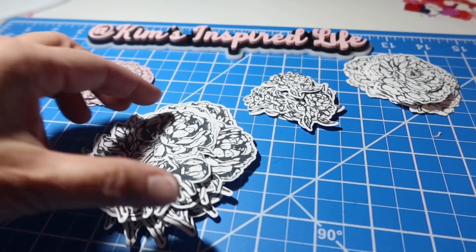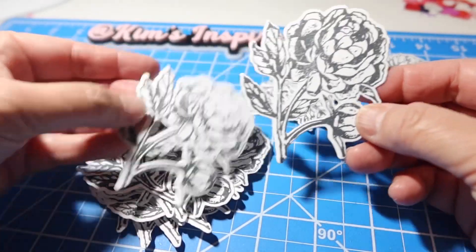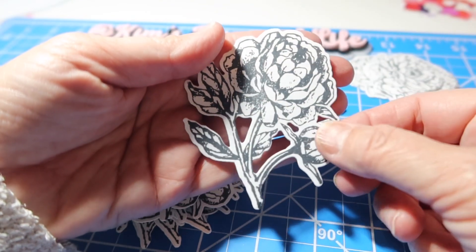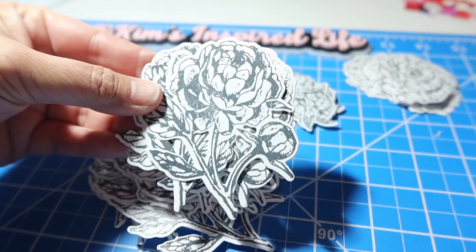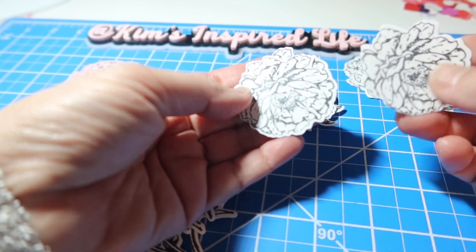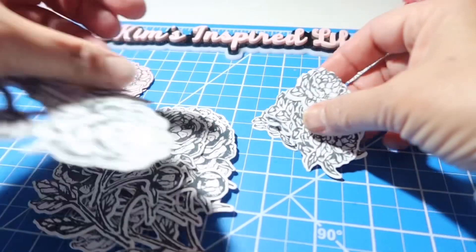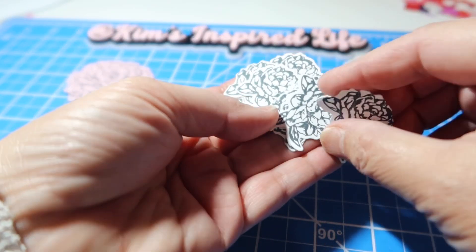Die cutting done — oh my gosh, guys, look at this! This is so great. I guess I didn't expect these would just be die cut in the center there. I die cut a whole bunch of these really pretty big flowers, and then this is the medium size flower, and these are just really fun too. And here is the smallest one that I die cut. Just cut out a whole bunch of those.